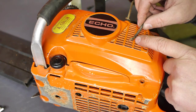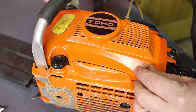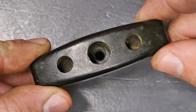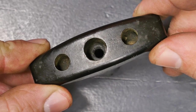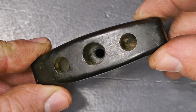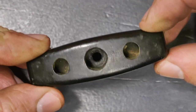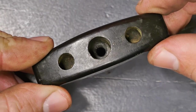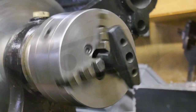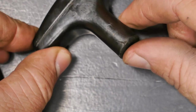I'm pretty sure the string got broken close to the previous knot because I can see some melting from the flame I used to lock up the knot. The inside where the knot sits is a bit funnel shaped, and that's why the knot was able to pull through the handle. The plan is to machine the inside flat and then install a washer.